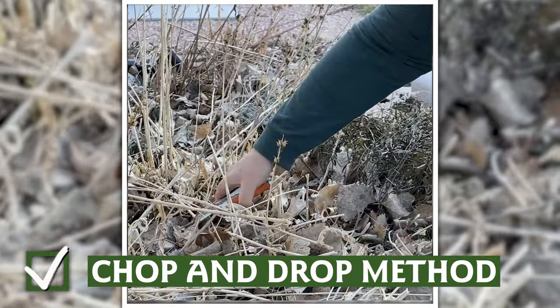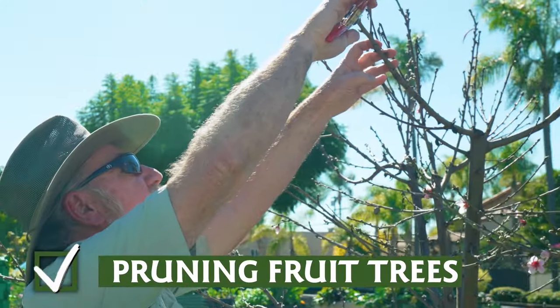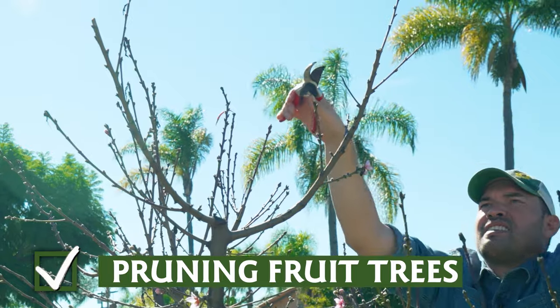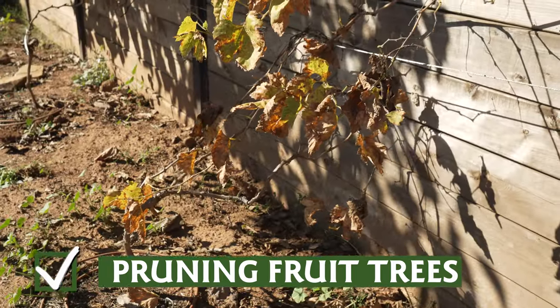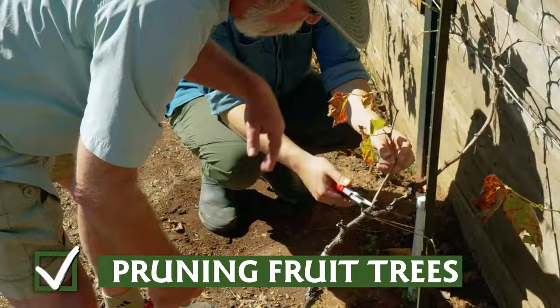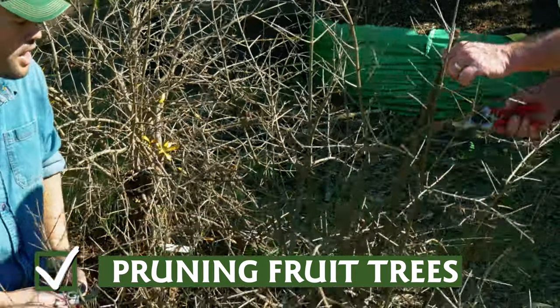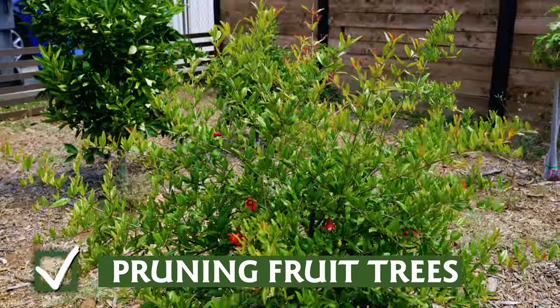If you have fruit trees, now is the time to make a plan for pruning. Pruning your trees before they leaf out allows you to consider the tree's structure and make good decisions about its shape. If nothing else, remove anything dead or diseased, and also remove branches that are rubbing, crossing, or growing so they block light to other parts of the tree. Good pruning keeps fruit trees healthier and more productive over the long term.